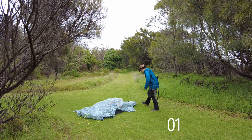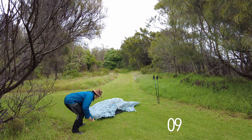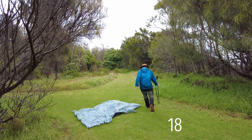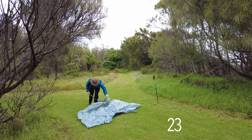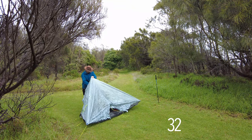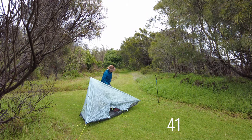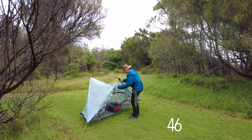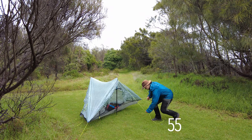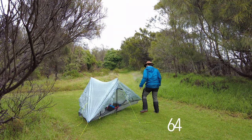So you do two pegs on this side — one and two — then you chuck the opposite pole in. These are two 122-centimetre poles, which is the main way. There's just a little cone bit in there — whack it in and pitch it up. Don't be scared to reef on the fabric, it's pretty darn strong. You then put in your second pole — just tuck it in there. It's nice and tight, and then you do the other two pegs.